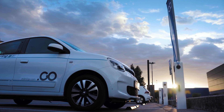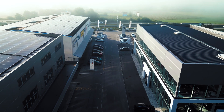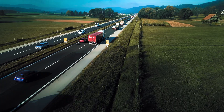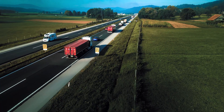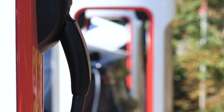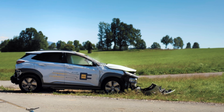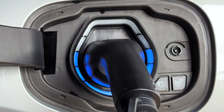Electric mobility is in full swing and there is a growing number of electric vehicles on today's roads, and it seems that internal combustion vehicles will soon be a thing of the past. However, this transition is not without challenges. One of them is electrical safety and the need to prevent any dangers to people or property due to electrical faults in electrical vehicles.